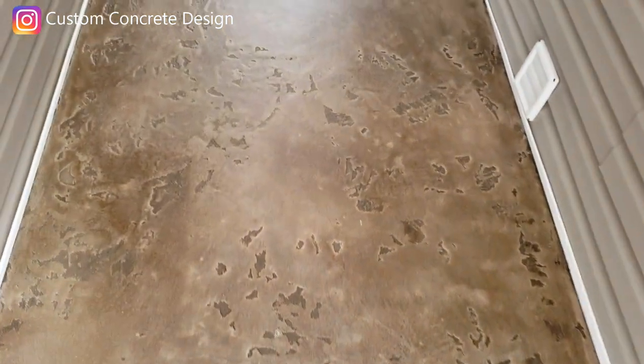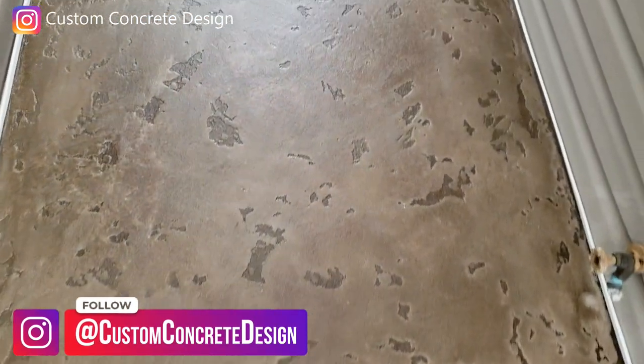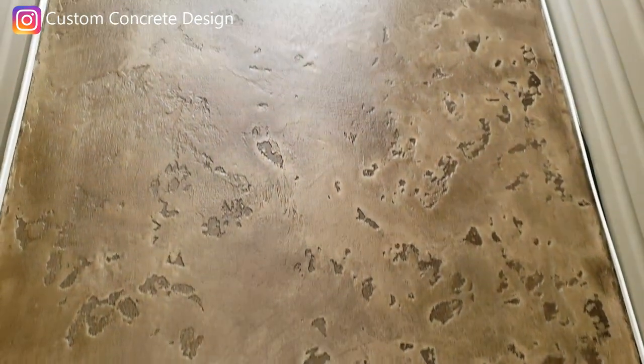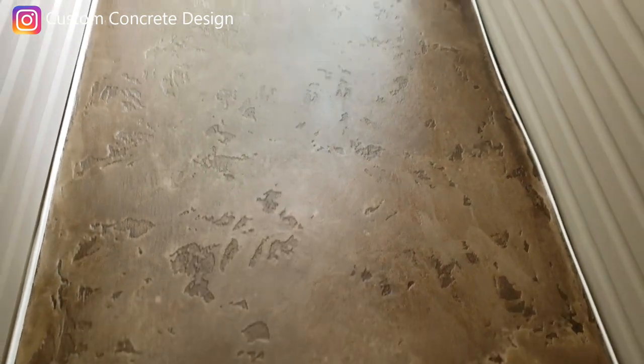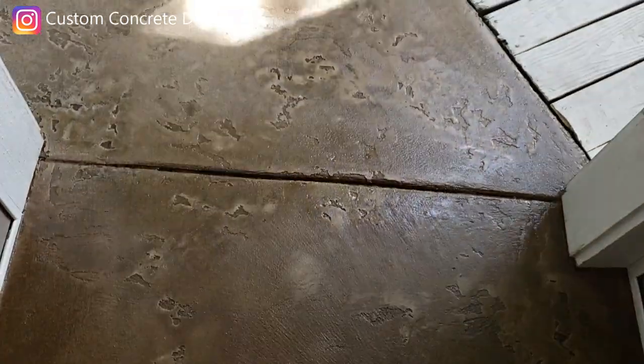That crack in the concrete in this breezeway right about here — it's gone. Come out here to the patio.